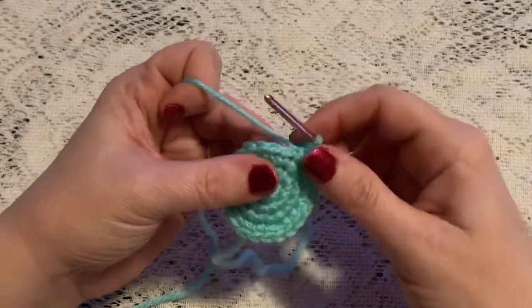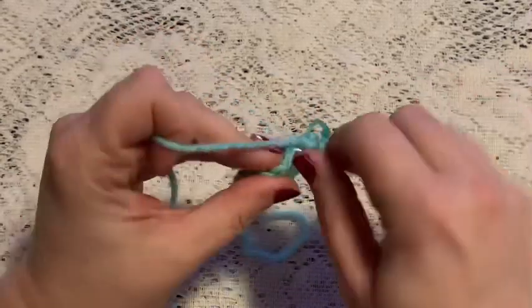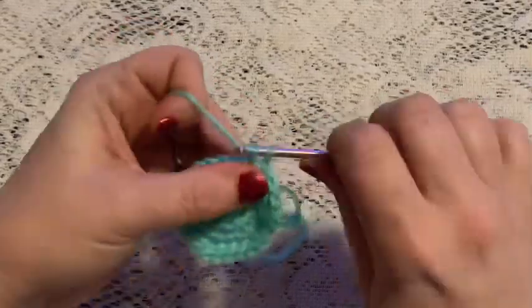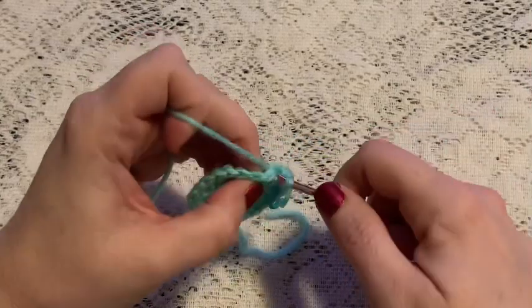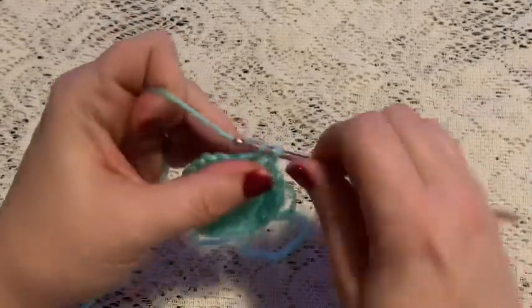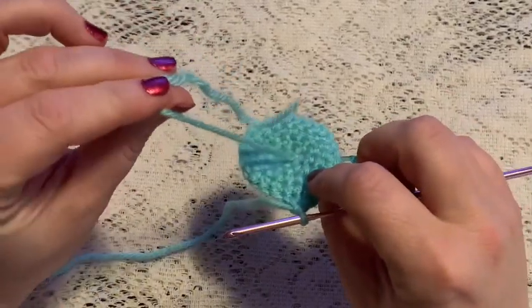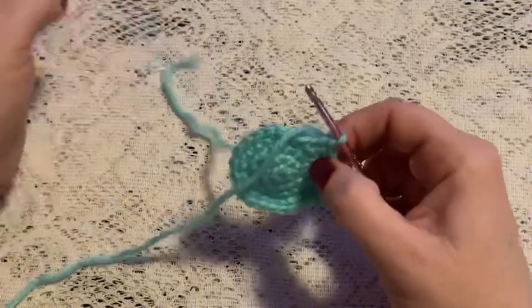For rounds five through nine we're just going to do one single crochet in each stitch all the way around. Once you've reached the end of round nine you should still have 24 stitches. It will also be a good time to go ahead and weave in that beginning tail and cut off the excess yarn.